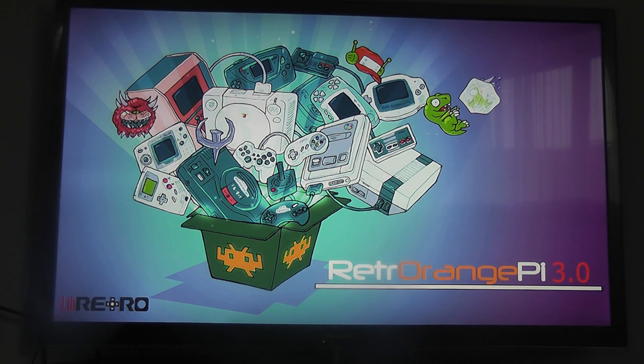And here we are — Retro Orange Pi boots up. It's actually a really nice OS and if you have a controller it works really well. You get the nice little PlayStation sound at the beginning there. It just looks like a proper full package, which is better than some of the ones I've looked at. All the artwork is really neat and nicely drawn — it's absolutely great.